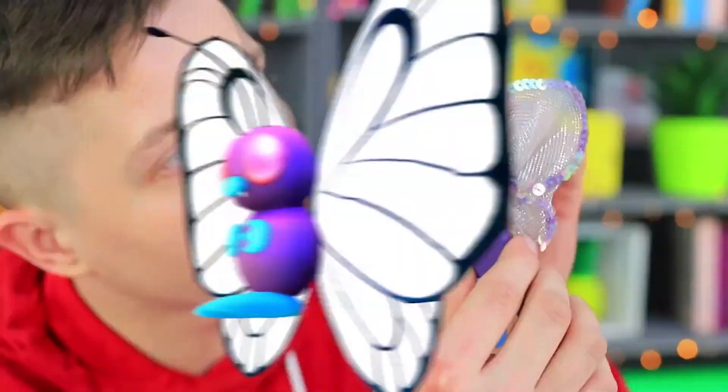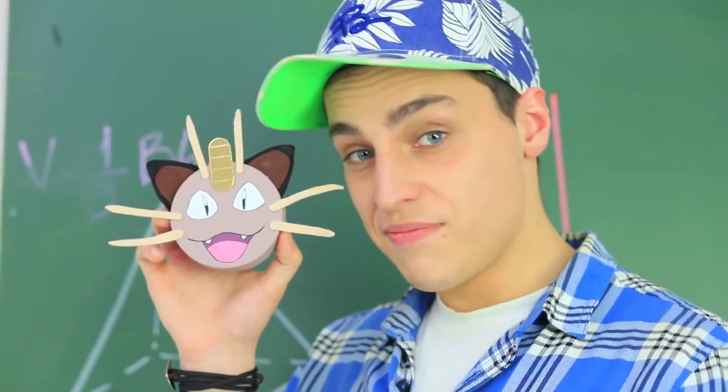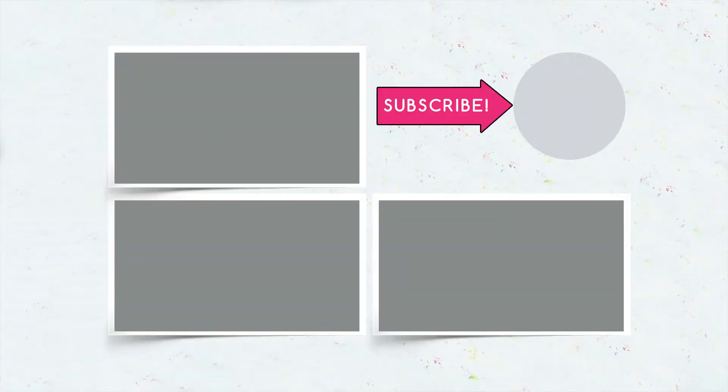Did you like our Pokémon school supplies? Write in the comments which Pokémon is your favorite! Don't forget to give this video a thumbs up, subscribe to our channel, and click the bell so that you don't miss new Pokémon battles on Troom Troom!